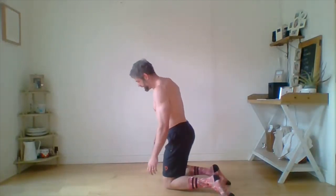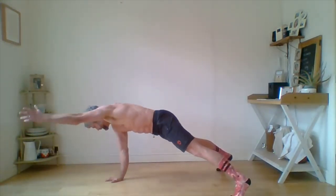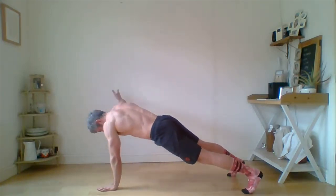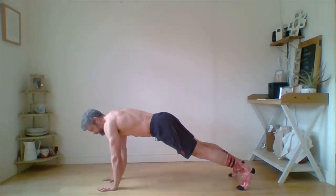Last round — adding a rotation to the tripod. The sequence: raise the arm into a Y-T-W, put the hand down, then rotate onto your side, come back, swap over. Y-T-W — hand goes down — rotate. If you want to make it harder, stack your feet on top of each other when you rotate rather than keeping them apart.